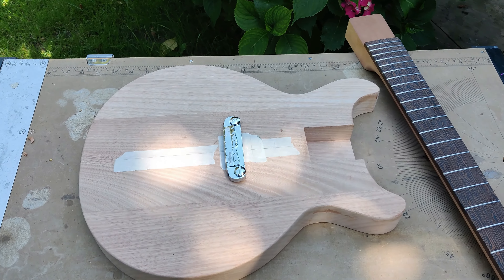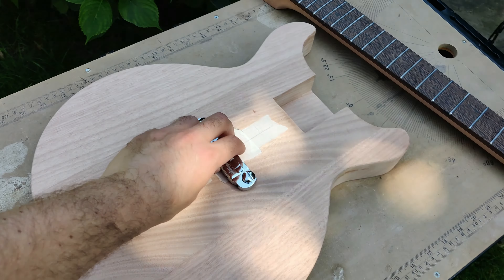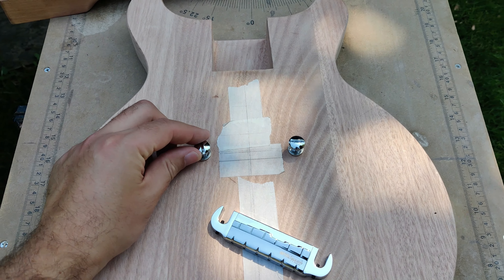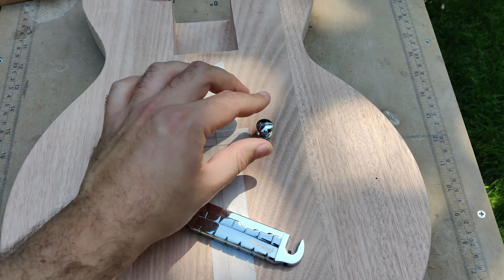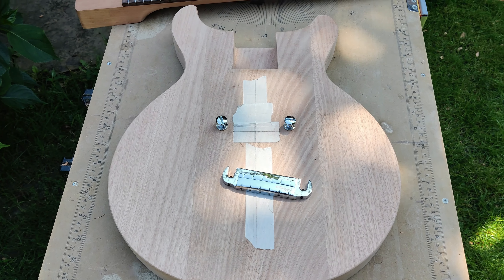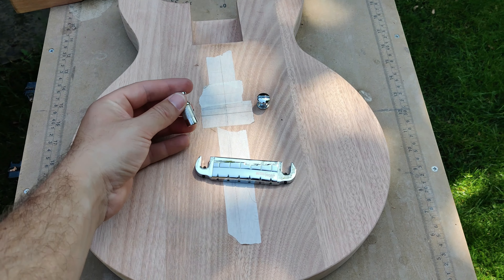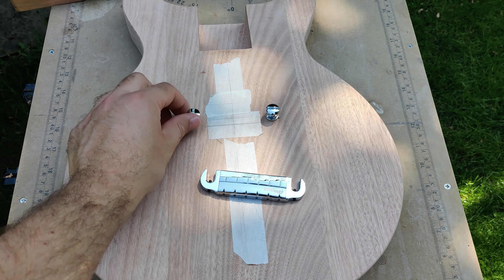I'm relieved to say that installing the bridge was fairly successful, although there are two small issues which need resolving — luckily they have fairly simple solutions. The first is that I used a drill bit that was slightly too large, so the pegs just slide in and out quite easily, which obviously isn't good. But there's a fairly easy solution I'm quite eager to try: you wrap the pegs in paper soaked in wood glue, hammer them in, leave it overnight, and by the next morning they'll be pretty secure.